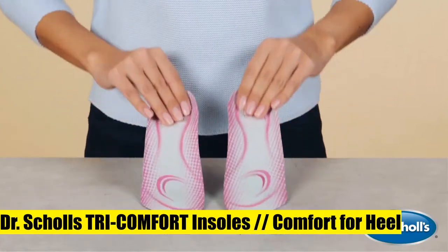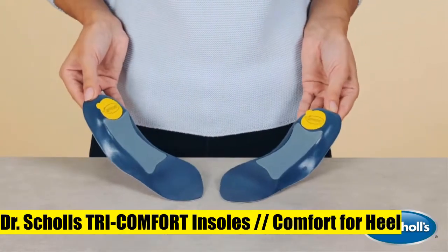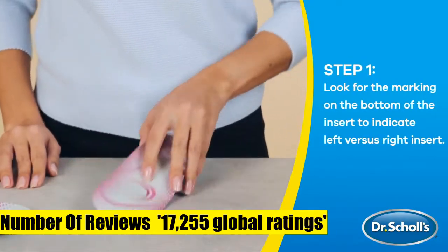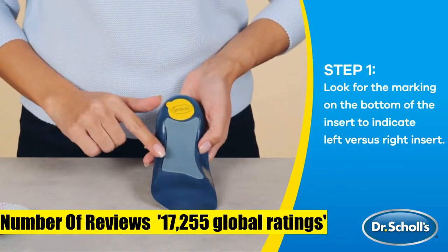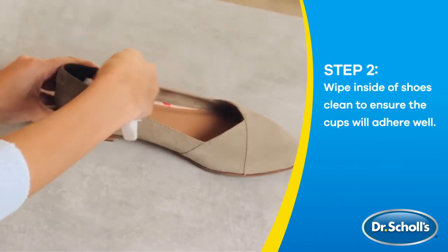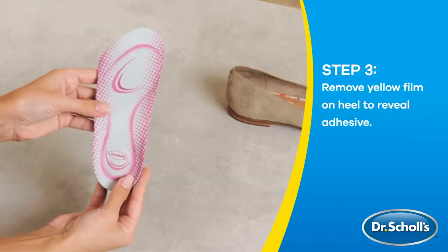1. Dr. Scholz TRI Comfort Insoles. Comfort designed for people whose feet experience discomfort during the day. Comfort for heel, arch and ball of foot. Flexi spring arch support provides customized support. For dress, casual and work shoes.